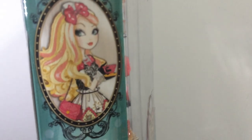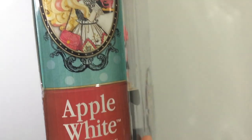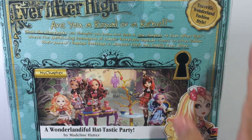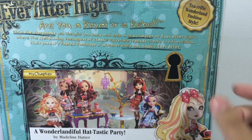On the side there's a portrait of Apple in her Hat-tastic Party outfit, and it says 'Apple White, Daughter of Snow White,' along with the logo. It has little polka dots everywhere which is really cute. On the back, at the top it says 'T-rific Wonderland Fashion Style,' and they do not come with the storybook but they do come with a stand.